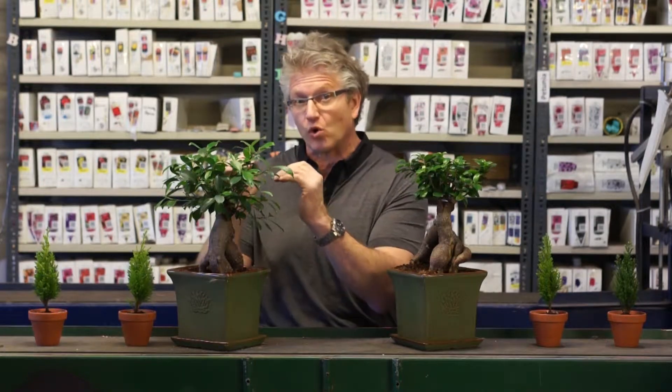Hi, I'm Jim Hole. I'm down here in our production area with a couple of my favorite plants, the Benji Bonsai plants. Bonsai is a great art form — absolutely love it. It's the way of having plants that are dwarf, and in this case, plants are dwarf inside your home.